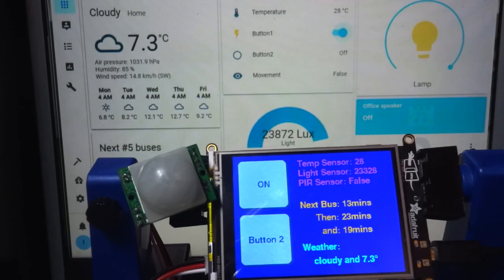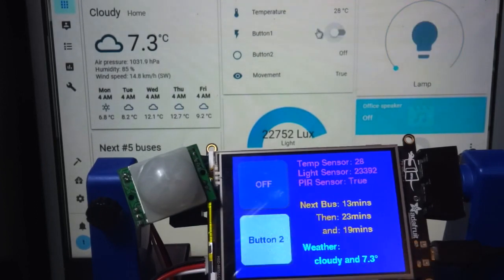You can also see that switch over there is working. It actually works both ways, so if I turn on or off using the switch on Home Assistant, it does reflect that change here on our Pi Portal.